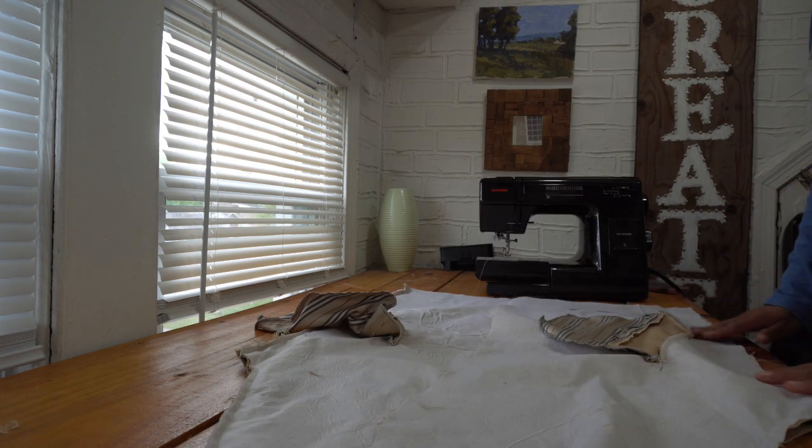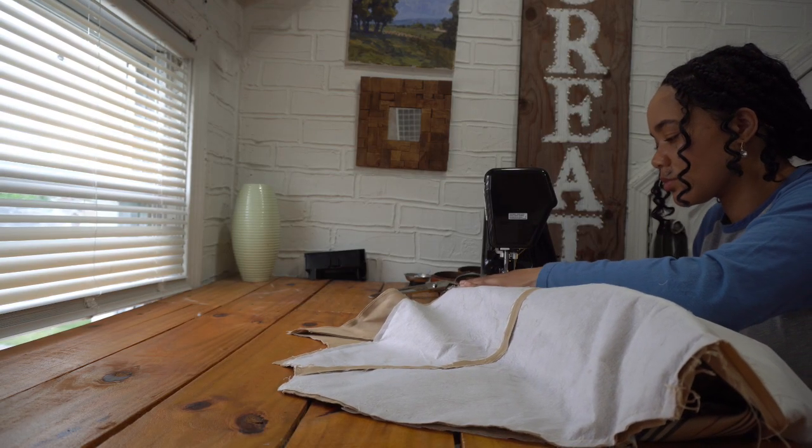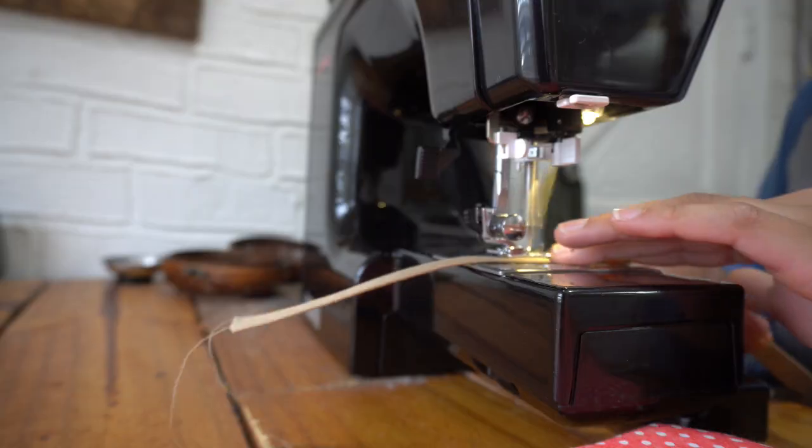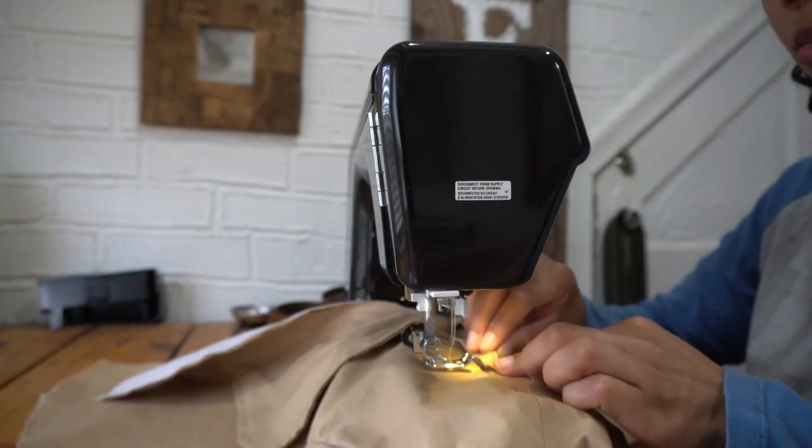Then I sewed the backs to the front and set the sides. I created my belt loops and sewed them to the center back of my jacket and the sides of my jacket.